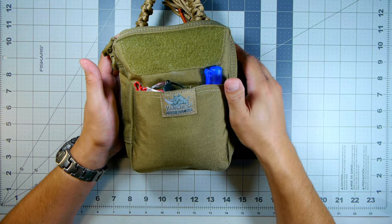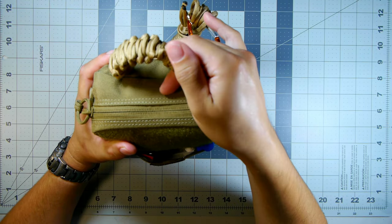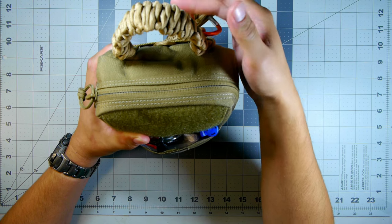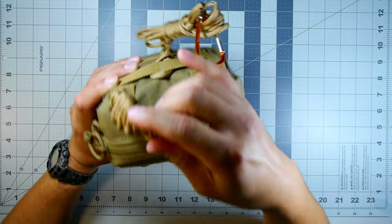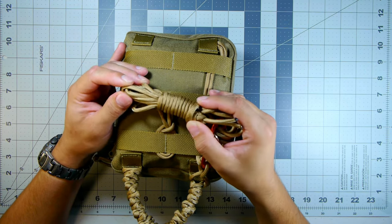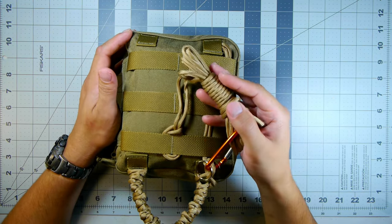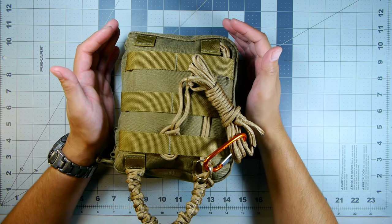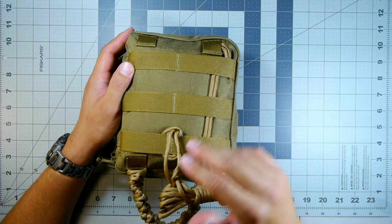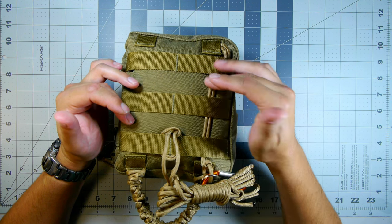Here on the table we have the main core pouch. I have paracord that's seven-strand with fishing line, sewing line, and a wick inside, so you can use it as fire-starter material. There's about 12 feet on the handle and another 12 to 12.5 feet on the back - roughly 24 to 25 feet of cordage on the outside. On the back of the VanQuest EDCM Huge 2.0 we have the MOLLE webbing arrangement.